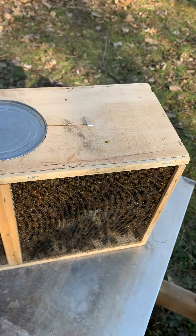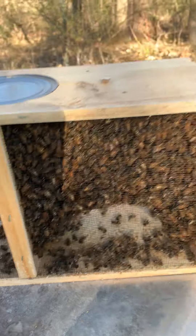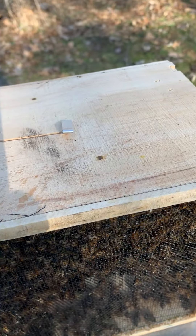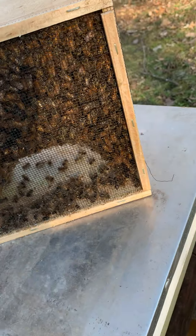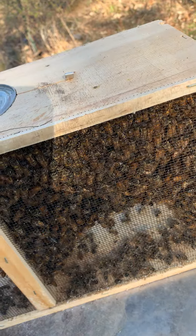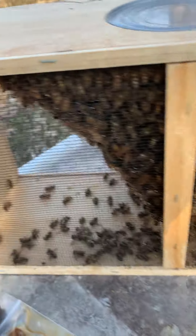Inside this can is some sugar water, and the bees are all swarmed around here. In this little tab inside is the queen — it's a little cage for the queen, a little mini cage inside of the cage. That's where the queen hangs and acclimates to all of her worker bees.